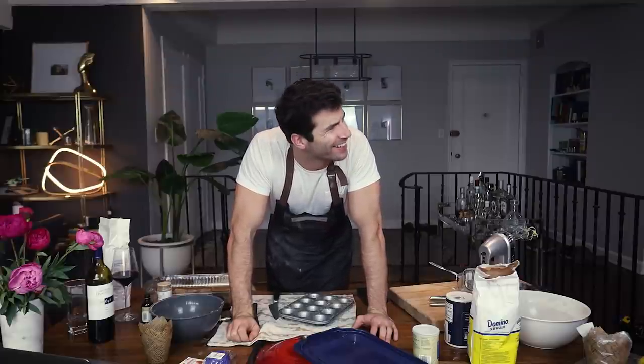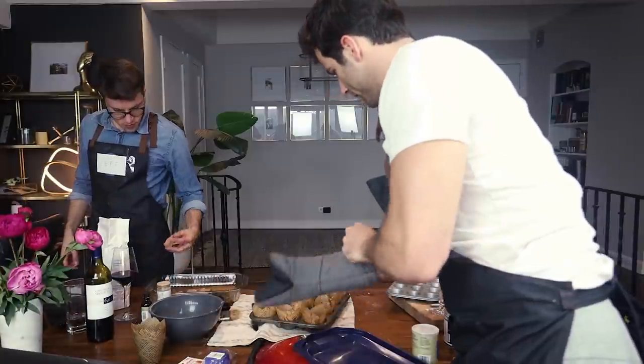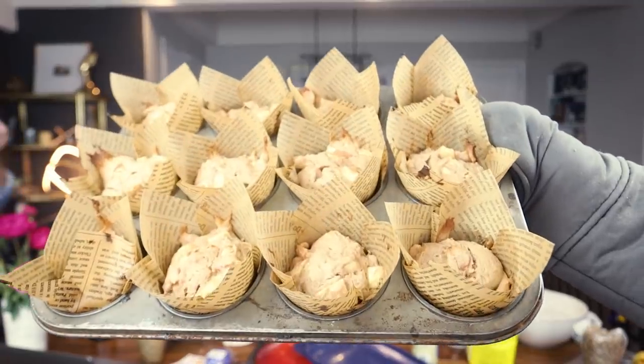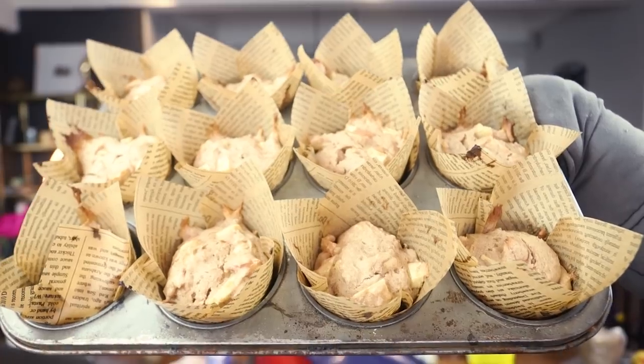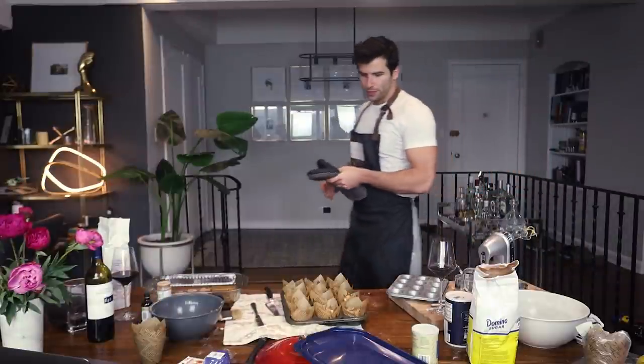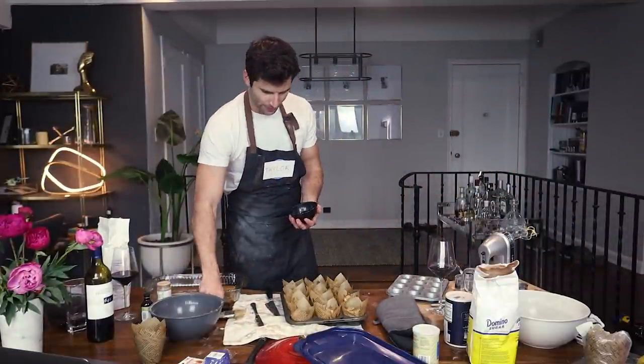We have our apple cinnamon minis done — buttered and topped with cinnamon sugar. We're waiting for the large muffins to bake, and our bread is waiting to rise for about an hour and a half. The big muffins just came out of the oven — wow, bellissima! Now we will butter these and coat them with our cinnamon sugar concoction.